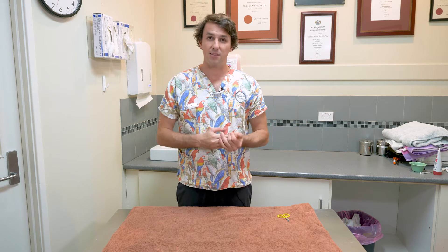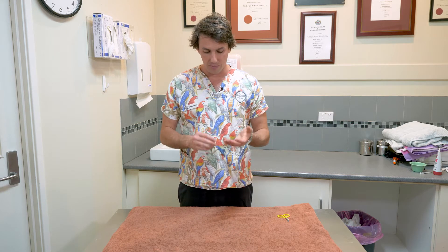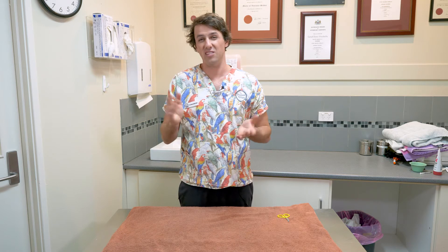Before we get into nail clipping, I just want you to think about what we're trying to achieve. Basically what we're trying to do is clip down the excess areas of nail growth back to the stage where they should normally be. If the nails get too long they can get caught on things, they can dig and turn around and dig into their skin. What happens with the nail is they have a blood vessel and blood supply within the nail to a certain point, and after that the nail is effectively dead tissue so there's no nerve receptors in there that are active.